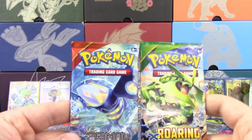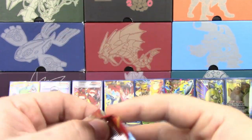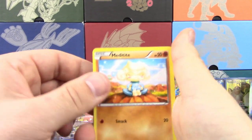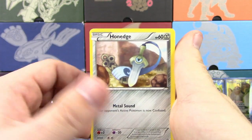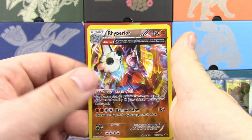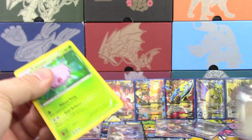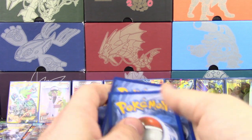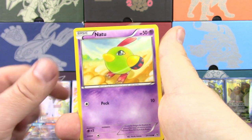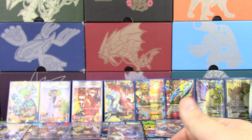And then the two packs we get here: Primal Clash and Roaring Skies — two pretty cool sets to open up. From Primal Clash: Metagross, Hone Claws, Tropius, Tangela, Skitty, Rhydon, Maxie's Hidden Ball Trick, Weakness Policy, reverse holo Rhyperior, and a Starmie non-holo rare. Now onto our Roaring Skies pack: Cascoon, Inkay, Voltorb, Spearow, Natu, Exeggutor, Dragonair, Healing Scarf, reverse holo Ultra Ball, and an Altaria holo.